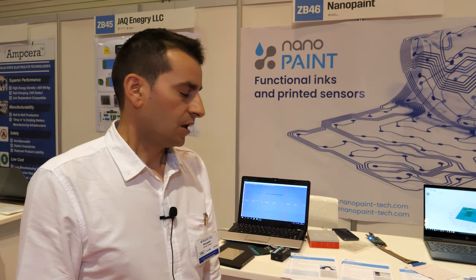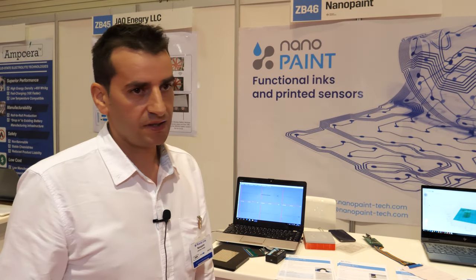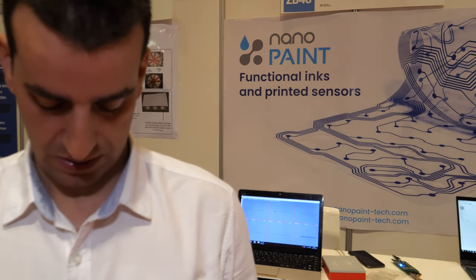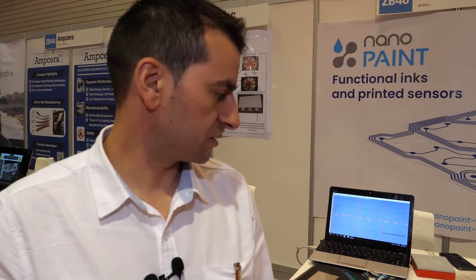But is your technology unique in the market? This technology is not found in the market. Right now, I think we are the only company that develops this kind of ink — we cannot find others than us.